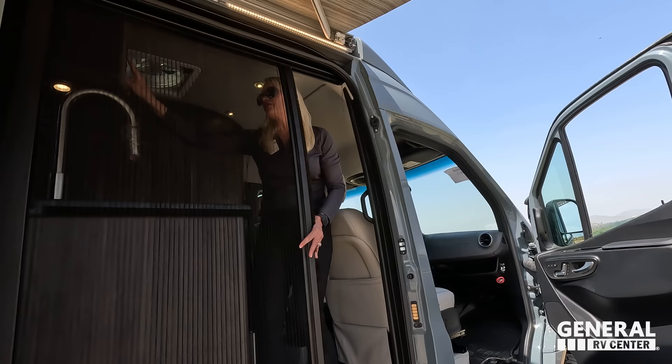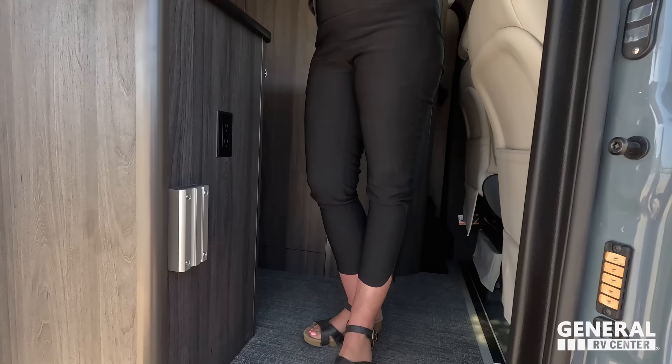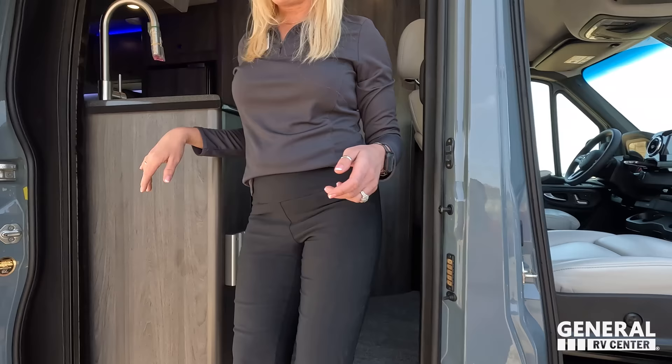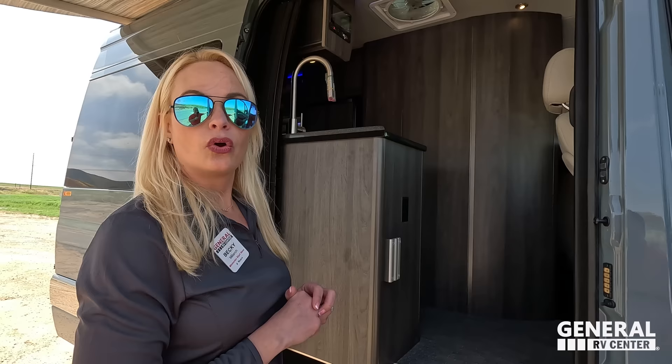There's a lagoon table mount right here on the outside. There's a lagoon table set up in the back, so you can move it to right here. If you're entertaining outside, you could have a little table swung out here for your charcuterie boards and snacks.